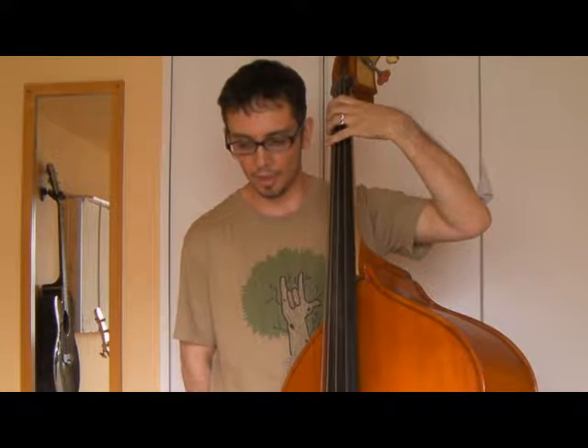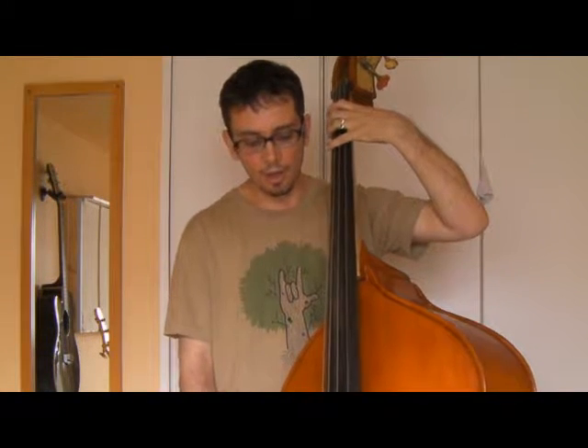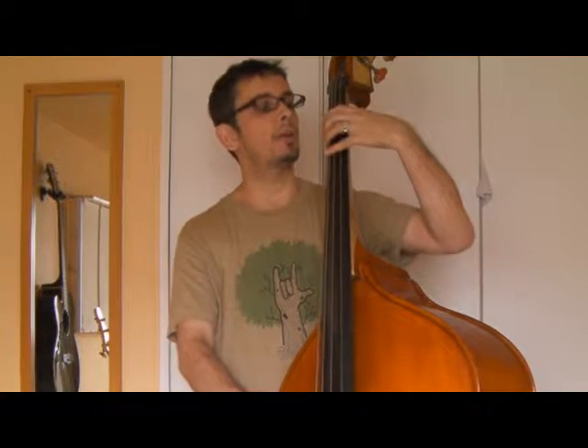Let's talk about chromaticism instead. You notice I played all of that in the first position on the double bass. What I would like you to try and do now is use more chromaticism. I'm going to give you an example bass line.